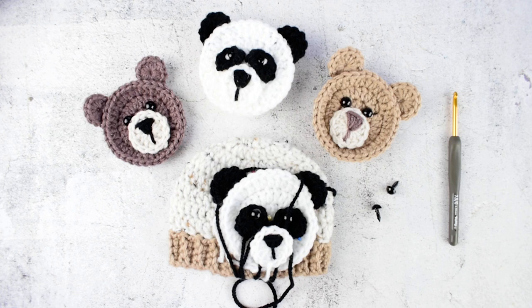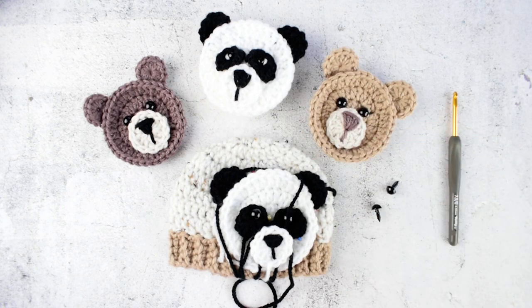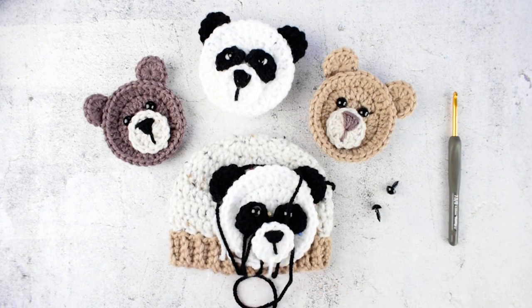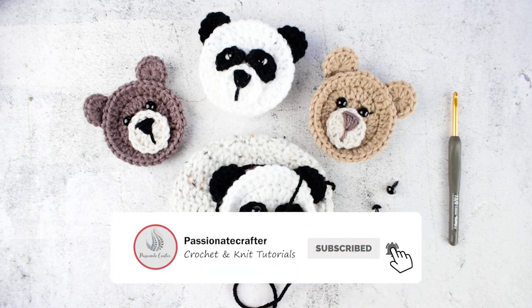Hi everyone, NJ here. In today's video tutorial I will show you how to make these bear and panda appliques, perfect to sew on a blanket or you can sew them on your hat as I did with mine. If you want to see more tutorials like this one make sure to subscribe to our channel.